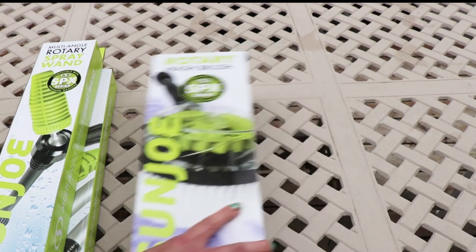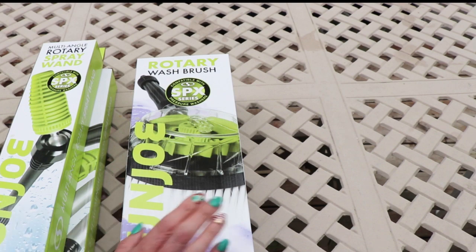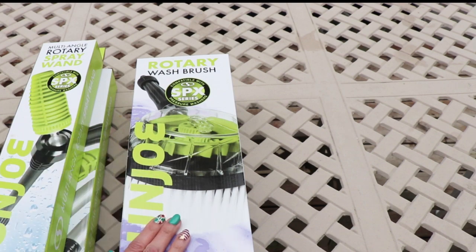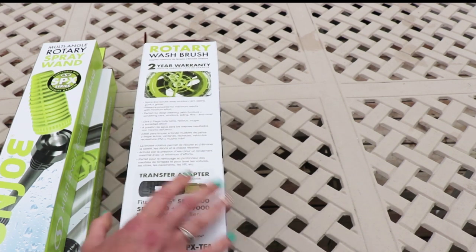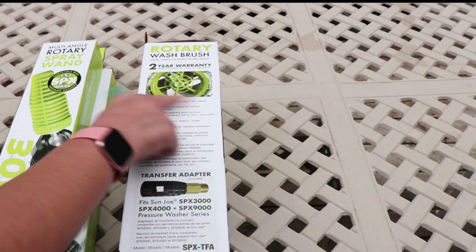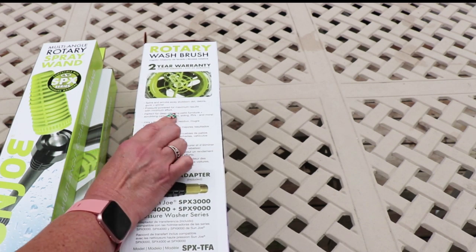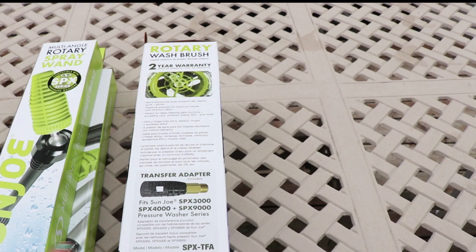And then I got the wash brush. I cannot wait to attack some patio furniture with this, like this table and other things. This spins and scrubs away stubborn dirt, debris, gunk and grime — pressure powered for maximum results with minimal effort. Perfect for deep cleaning patio furniture, scrubbing cars, windows, siding, RVs, and more. Transfer adapter included.